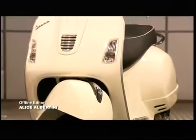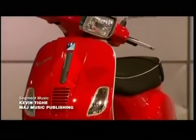Life on the street can be tough, but this design has had a lot of road testing over the years, and that's what makes the motor scooter a classic.